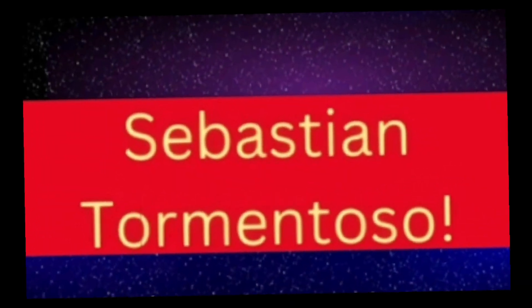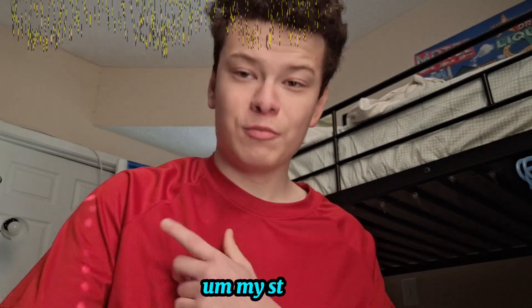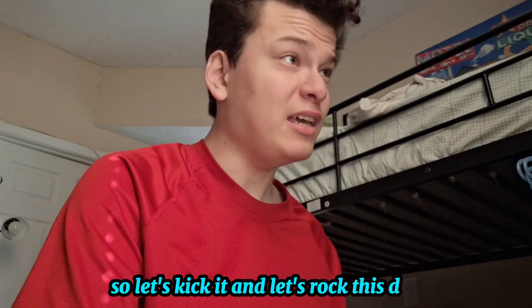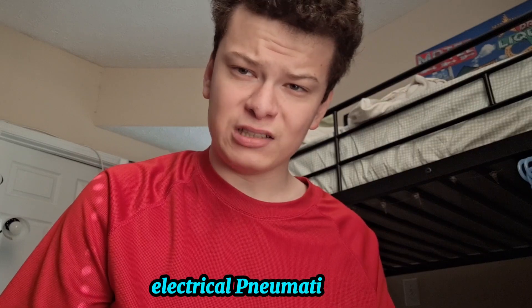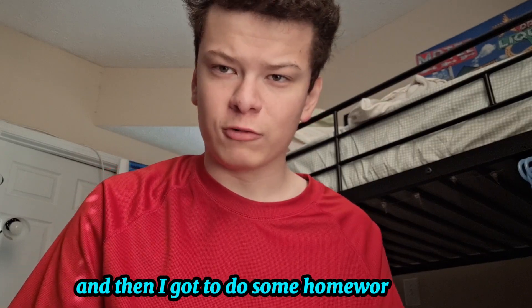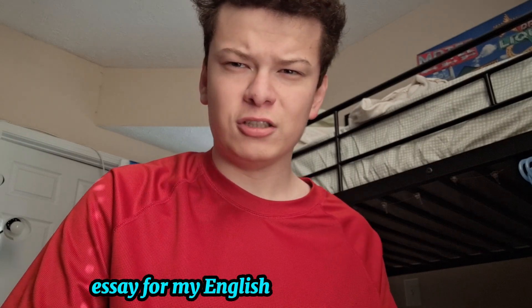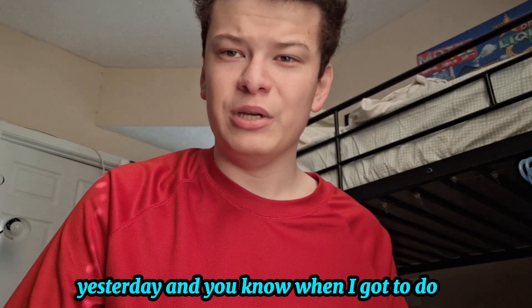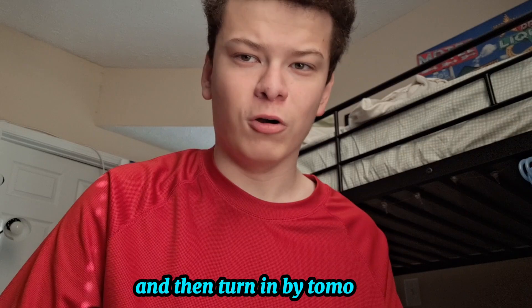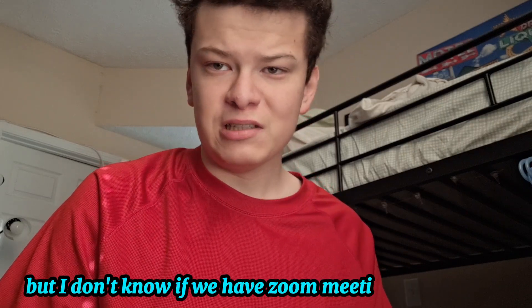Welcome to another day in the online class. Today I have my only class, electrical pneumatics class, and then I got to do some homework. I think I had to write an essay for my English or writing class, which I finished yesterday, and I got to turn it in by tomorrow.